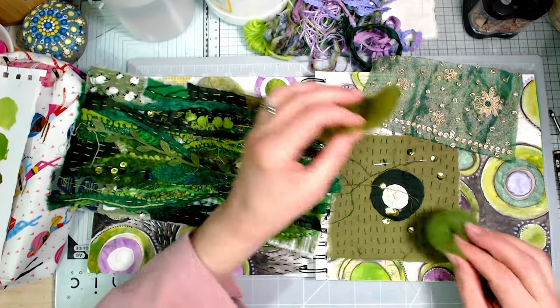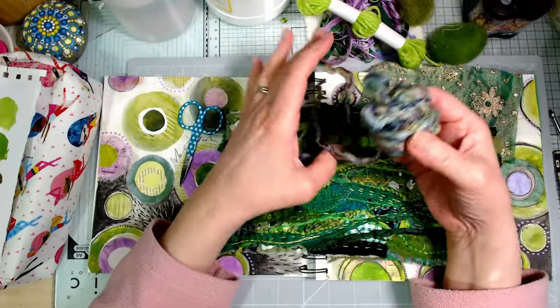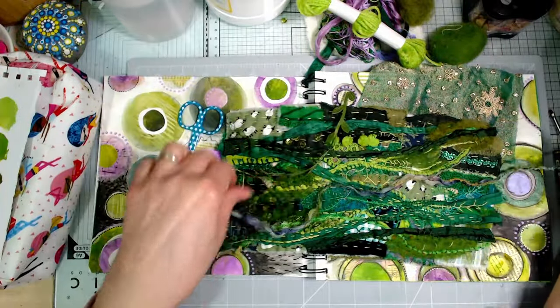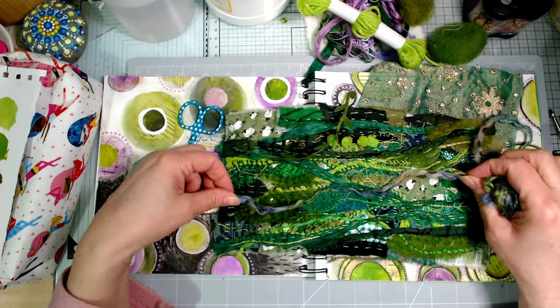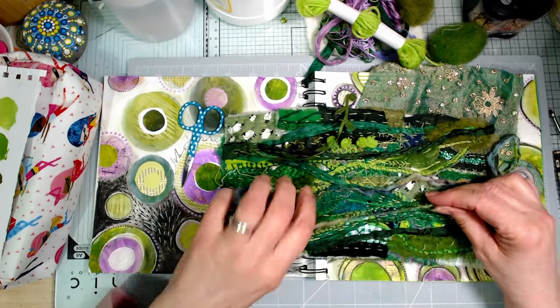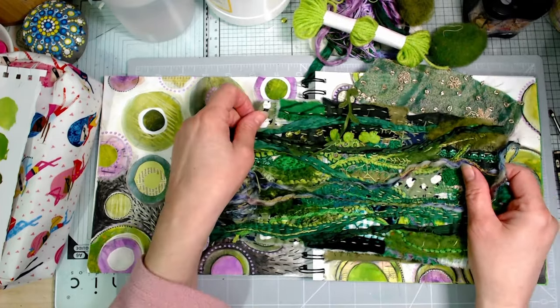I put this felting wool in my basket when I was first picking out my goodies for this project but didn't use it because it had too much other colours in it. But of course, now I've introduced my complementary colour - that's fine. So some of that will be going in here as well. And I'm going to see if I can turn this whole stitched piece into a cover for my book.